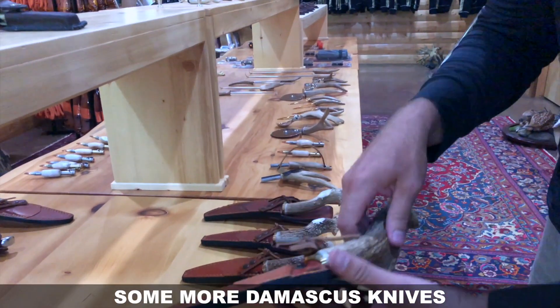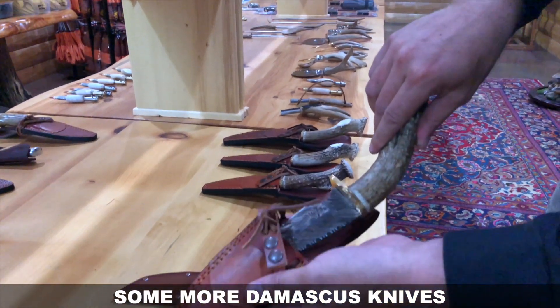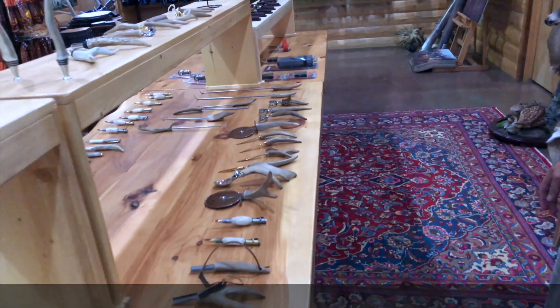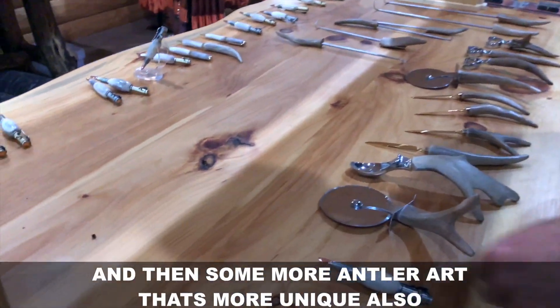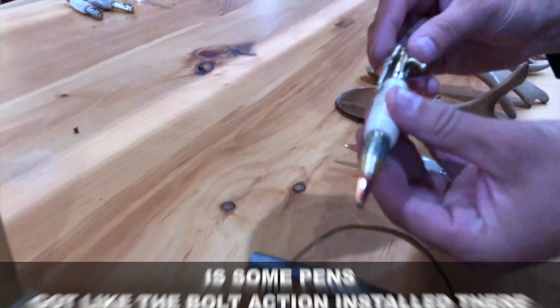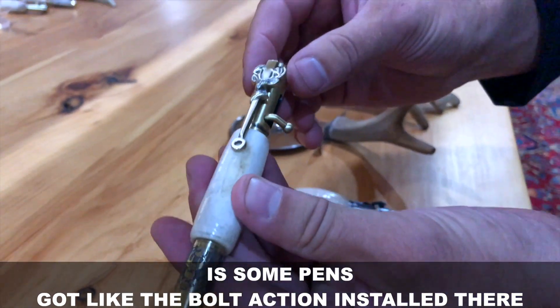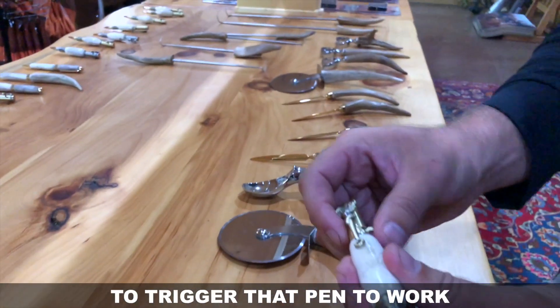Some more Damascus knives — beautiful work of art. And then some more antler art that's also really unique: some pens, with a bolt action installed to trigger the pen to work.